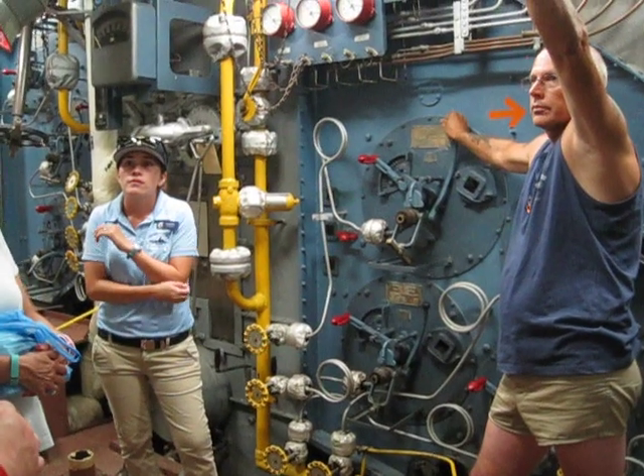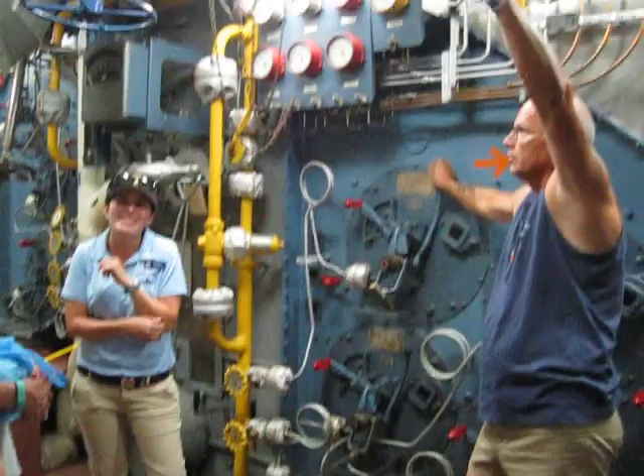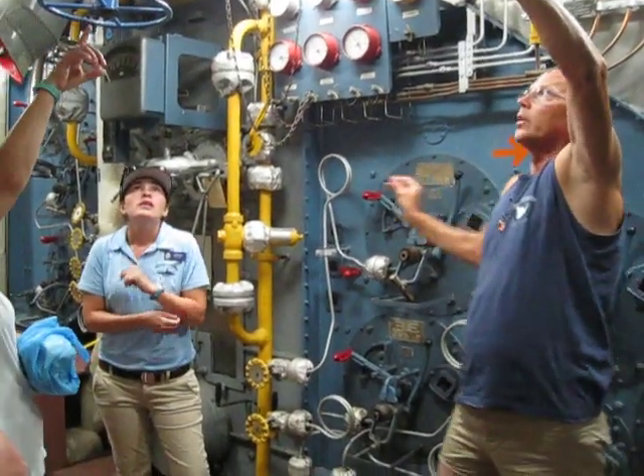So how far below the waterline are we? The waterline is one level above us — I'll show you when you're out there. So these are the fans you were talking about? The blowers, yes.